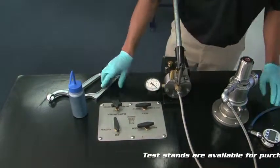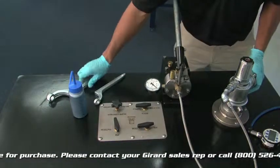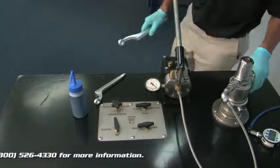First thing you want to do is make sure all your connections are tight — your two-inch connection nice and tight, and your three-inch connection nice and tight.